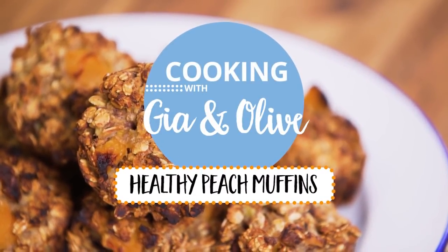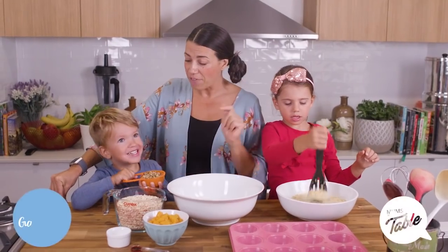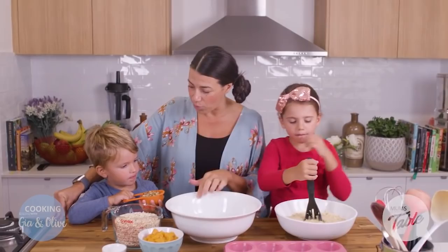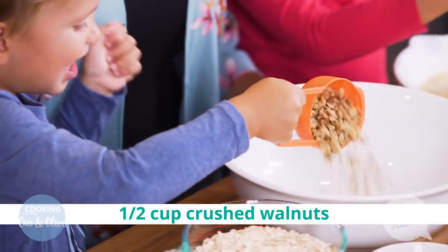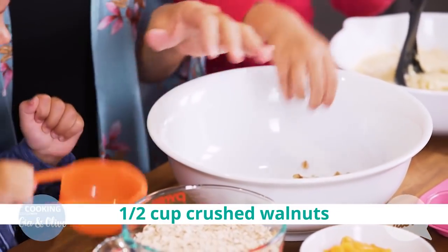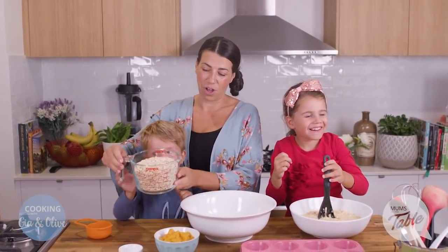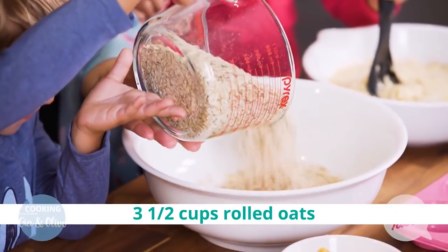Okay so we're gonna use — Moses is gonna help me — half a cup of walnuts chopped up, and you're helping me too. Half a cup of walnuts, can you put them in there? Awesome, just chopped up walnuts. Three and a half cups of oats, just rolled oats.